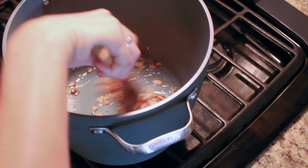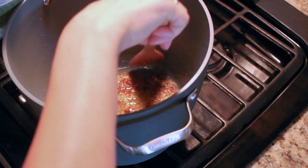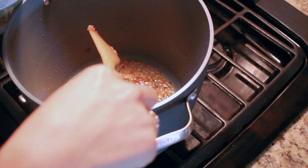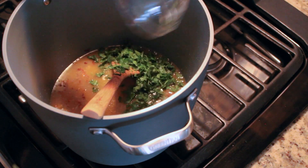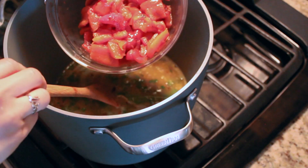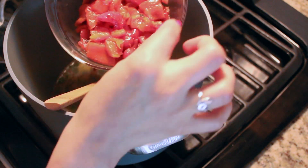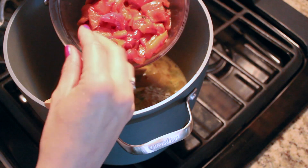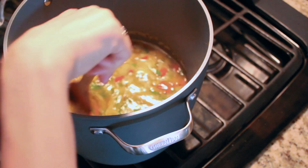Now that the onion is getting all tender, I'm going to add in the garlic and stir it up. After about 30 seconds I'm going to start adding in the rest of the ingredients — starting with vegetable broth, then the parsley and the bay leaves, and of course last but not least the roasted peppers that I've already peeled and cut up into about bite-sized pieces. Just add that right in — perfect!